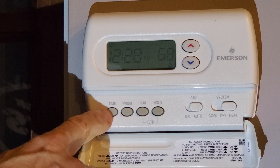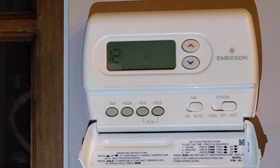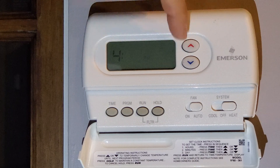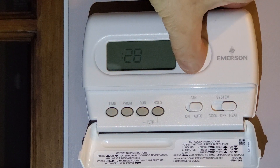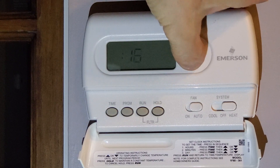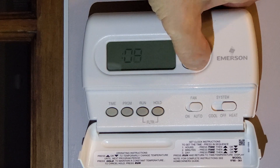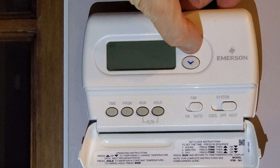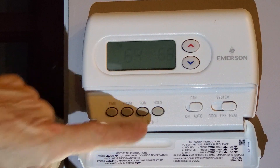Now we want to set the time and date. Right now it is 4:07 on a Tuesday. Hit Time again — now it's 4:08. It says Monday so I'm going to go to Tuesday. Once I'm satisfied, I hit Run.